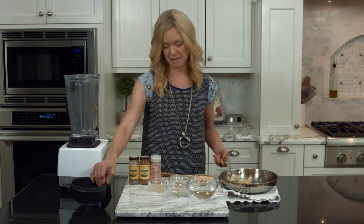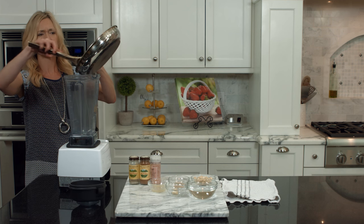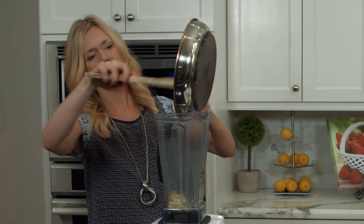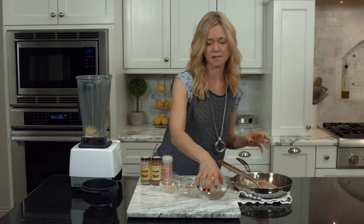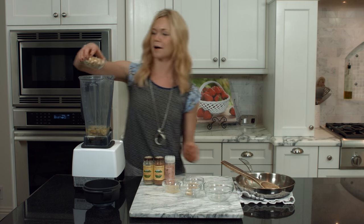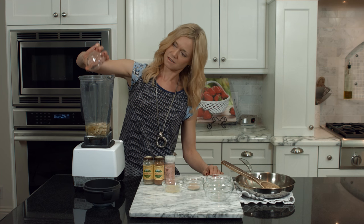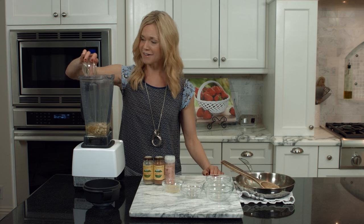Once the shallots are cooked, transfer them into a high-speed blender. I like to use a Vitamix but any high-speed blender will do. Transfer everything into the blender, then add the rest of the ingredients: water, cashews, garlic, and nutritional yeast — the non-fortified nutritional yeast. The full recipe is on the website at cleancuisine.com.